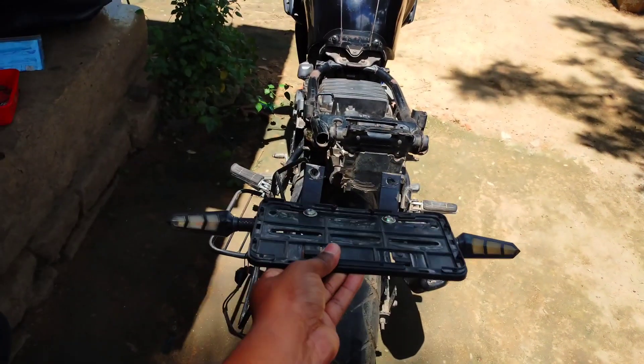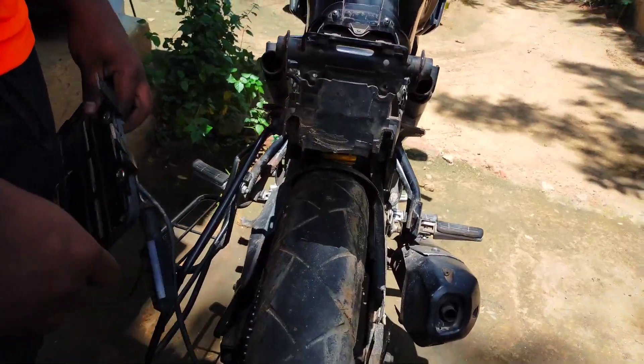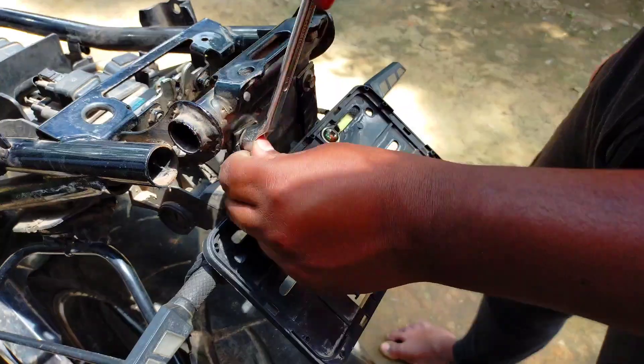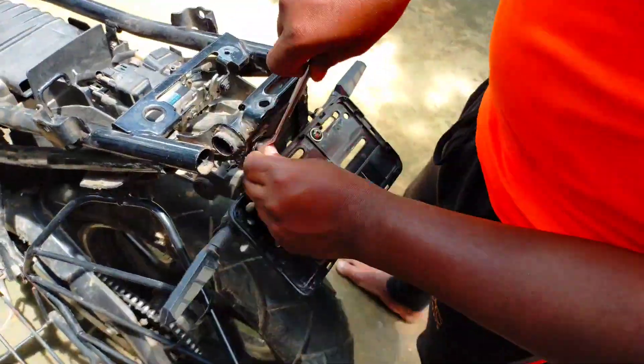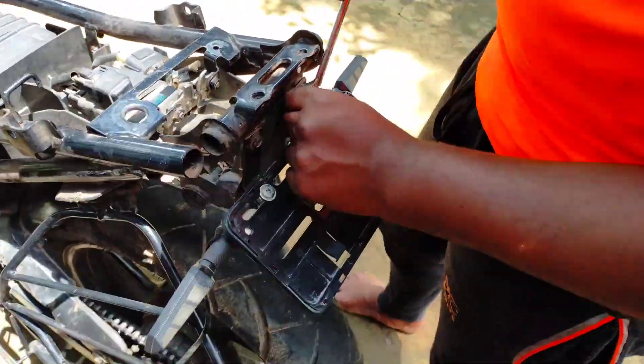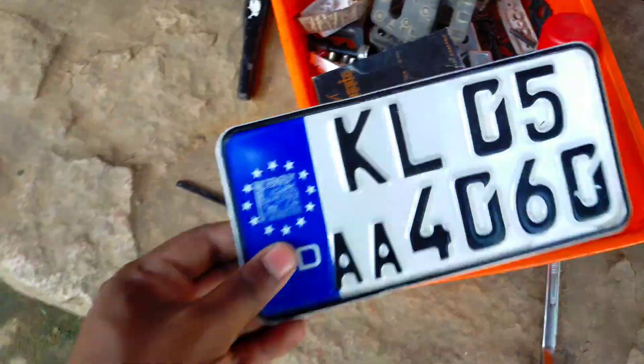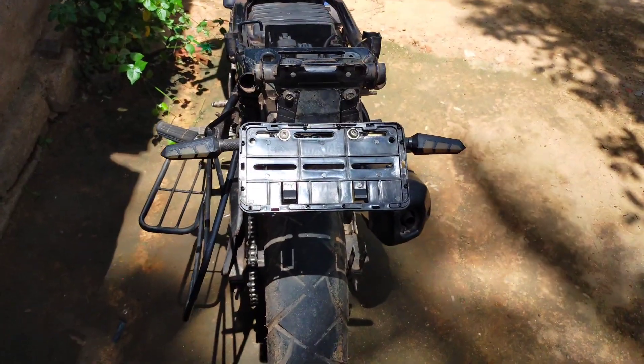We will do this. This is okay. We will not be able to set it to the right side. Really, you will not set the number plate here. We will have to be ready to get ready.